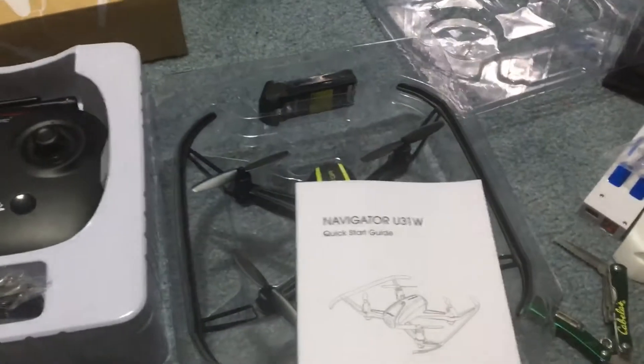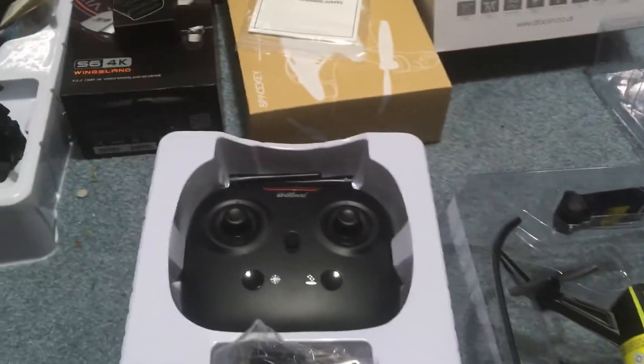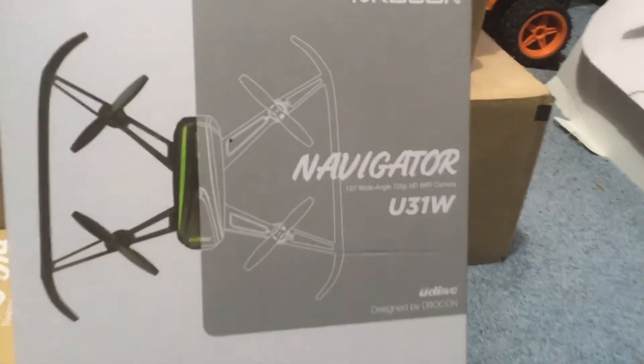Guys, I'm J-Drone. If you haven't subscribed, please do. It is windy out today — that's kind of why I'm doing some unboxings. Maybe I'll take something a little bit stronger out if the wind decides to stop. This was the Navigator U31 from Drocon. We'll see you later.